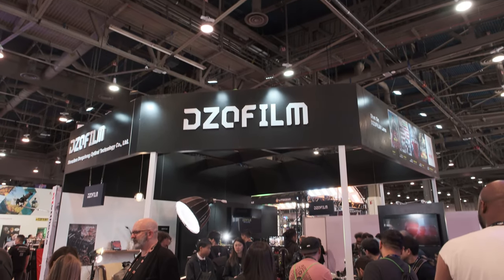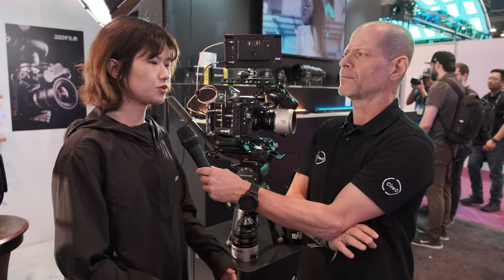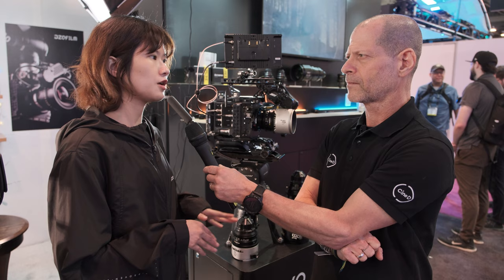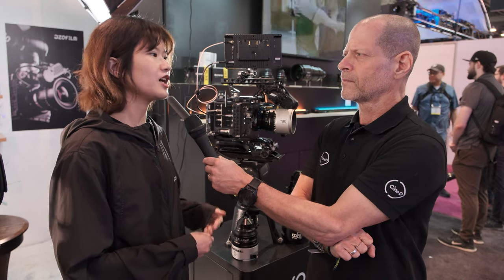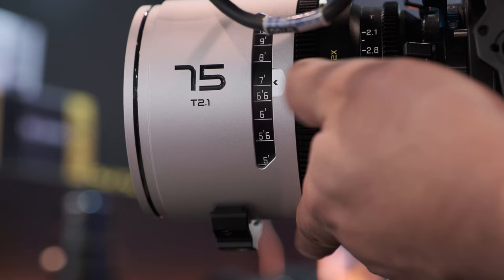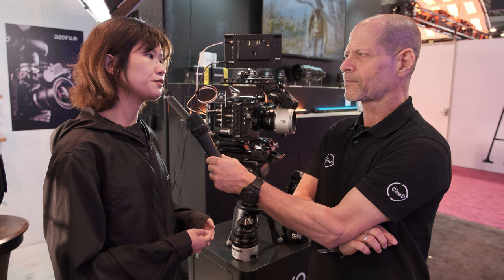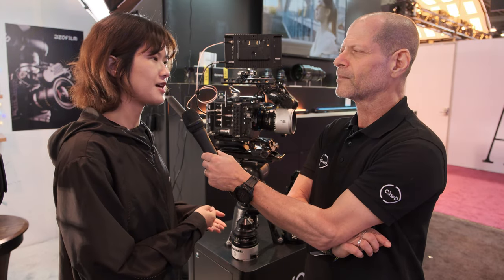Because your specialty is doing normal spherical lenses, why did you decide to do anamorphic suddenly? We also receive some demands for anamorphic lenses not only from Chinese users, but from users globally. That's why we decided to make anamorphic lenses two times. We still think that Super 35 has a market, especially for the anamorphic, and that's why we want to make Super 35 two-times anamorphic.